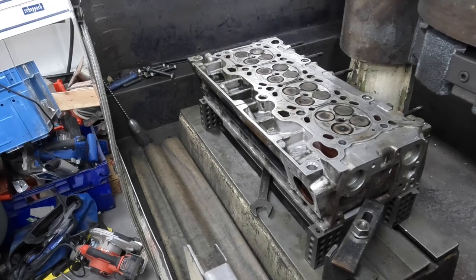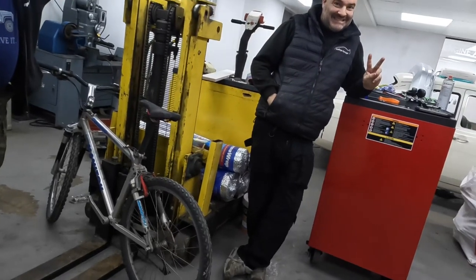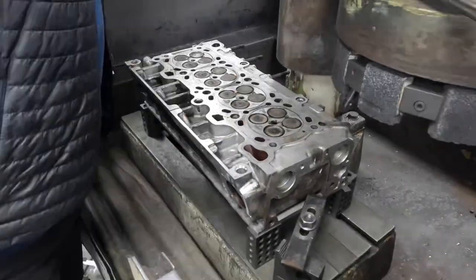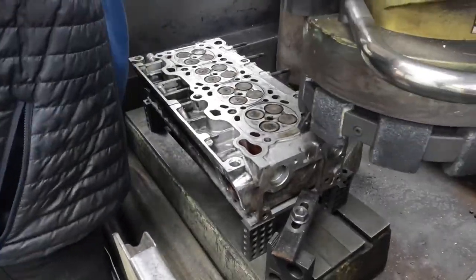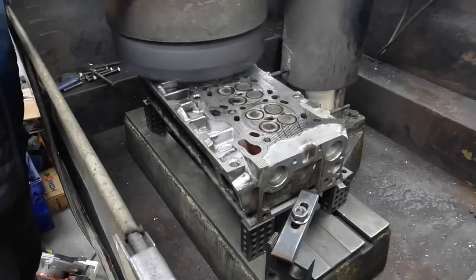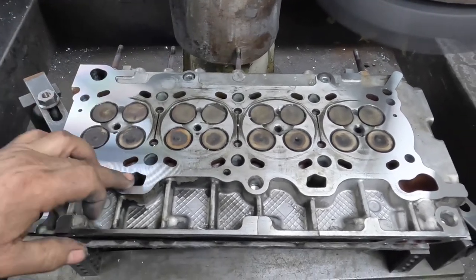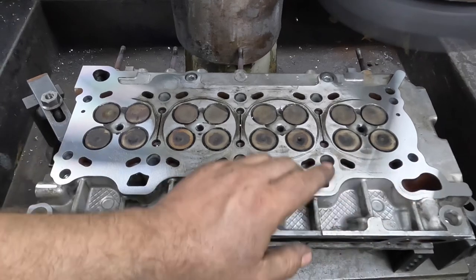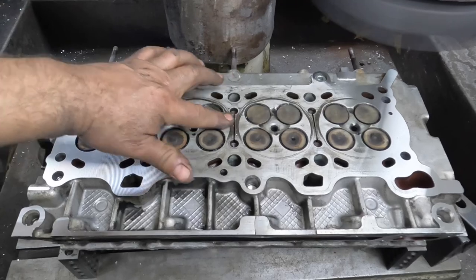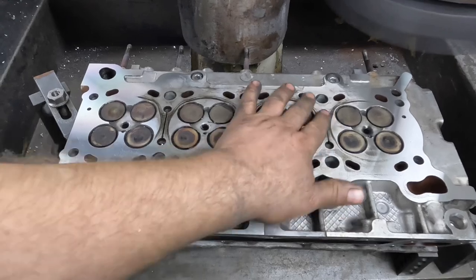We've just had this cylinder head come in for a pressure test and a skim — it belongs to the best garage in Bracknell, Bailey's Garage. Dan's cylinder head is quite bad. It's skimming quite a lot off this corner and this corner, but it hasn't touched here, and you can actually feel where it's sunk in the cylinder head — so I imagine it's going to have a fair chunk off it.